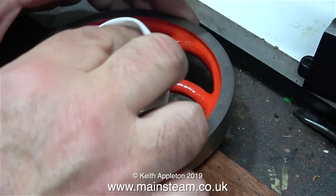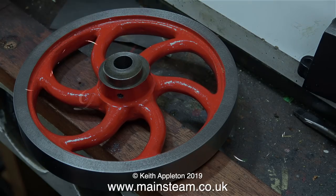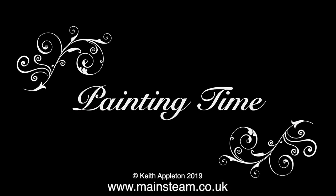I'm using an old paintbrush to remove every particle of metal generated by threading the hole. And now for a second coat — it's painting time.